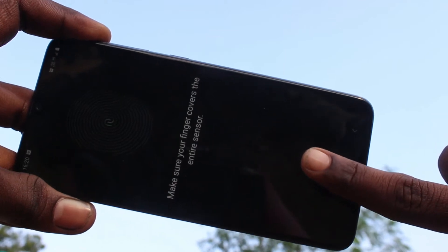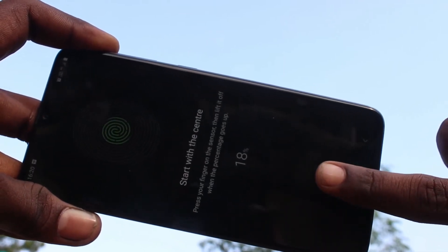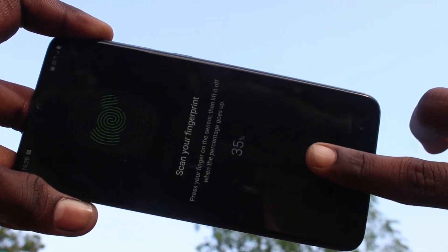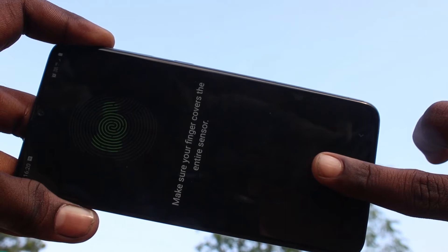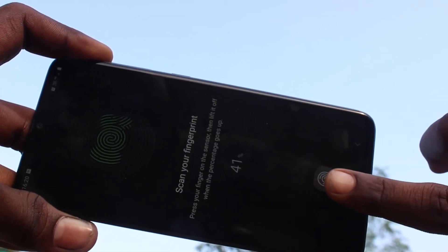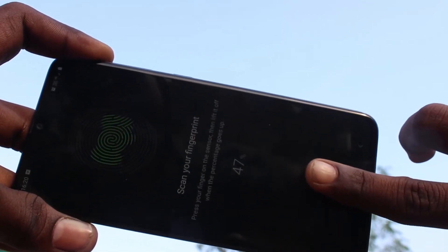This time, use another finger. Place it here multiple times. Keep placing your finger on the sensor to complete registration.